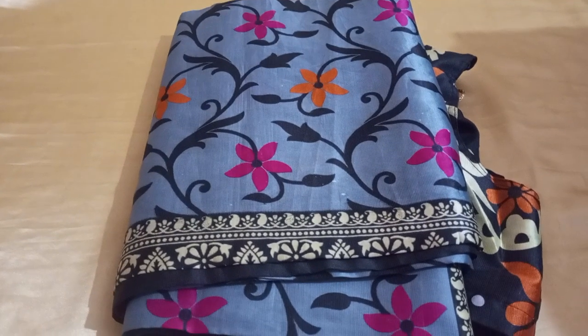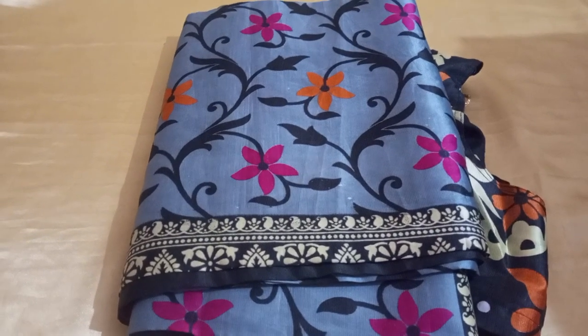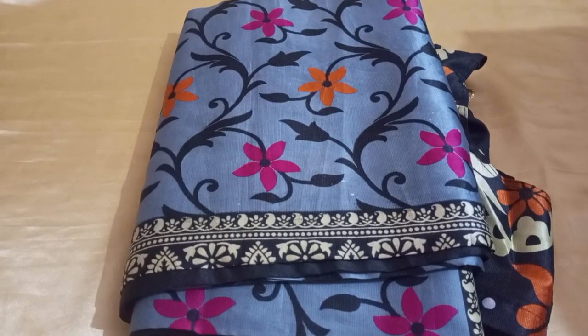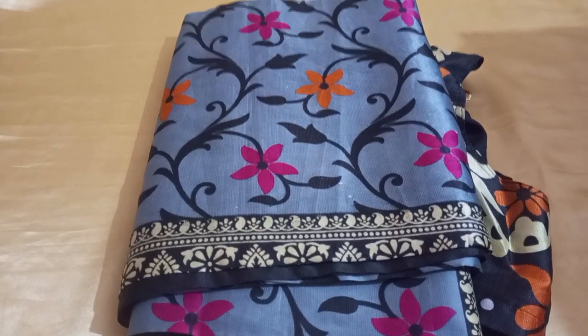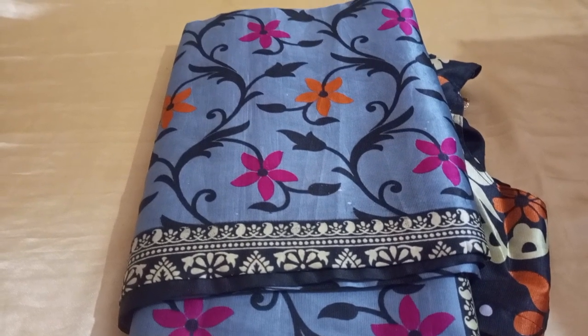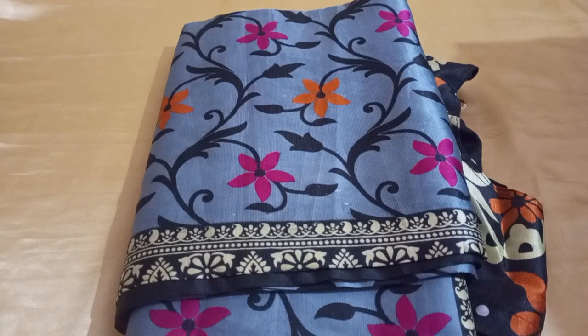Welcome to Varan Reviews. In this video, we will see girls and women's wear, as well as useful items. We will see a weightless saree. If you like this video, subscribe to our channel, click the like button, and click the bell icon.